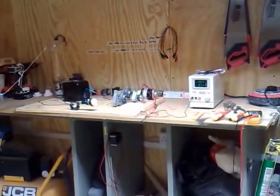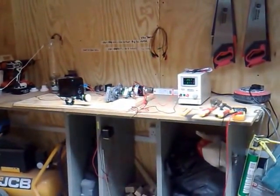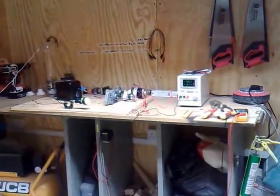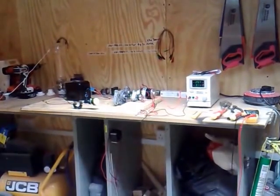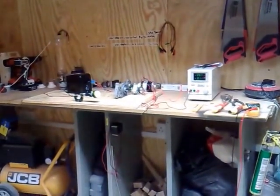Hi everyone, it's e-power DC here. Today I'm going to have a look at the Gerard mooring motor. I found out about Gerard's theory about electricity being RF — I believe it is RF, or at least partly RF.